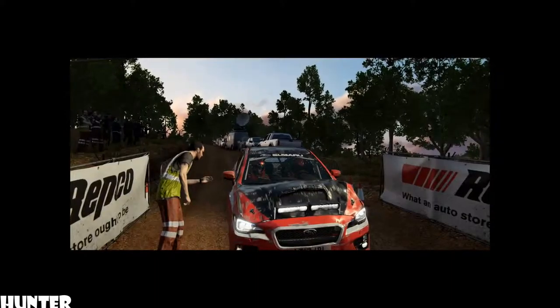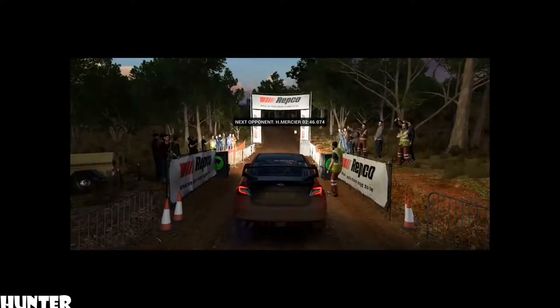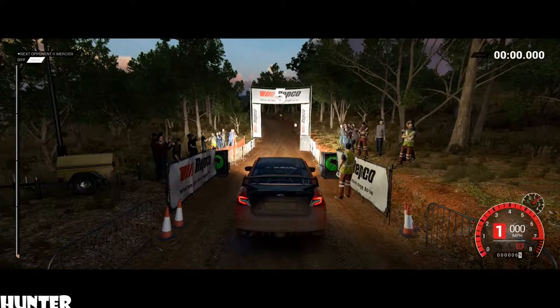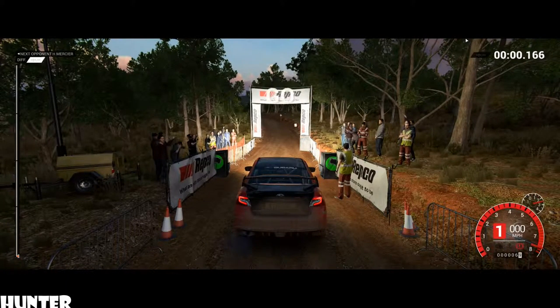Hey, it's looked better, but it's running fine. Good luck out there. Five, four, three, two, one, go.